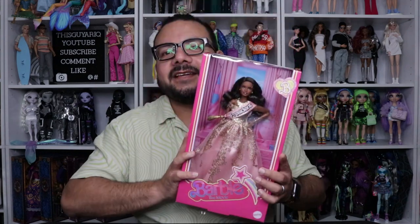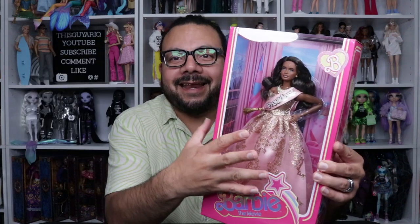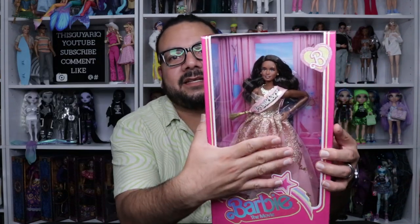What's up friends, collectors and newcomers, welcome to my channel. In today's video we're checking out the Barbie President from Barbie the Movie, played by none other than Issa Rae.